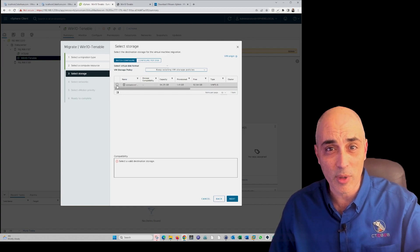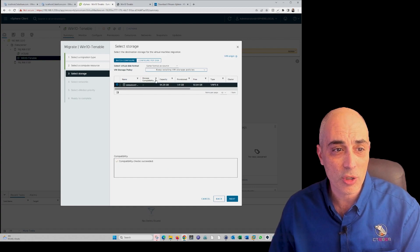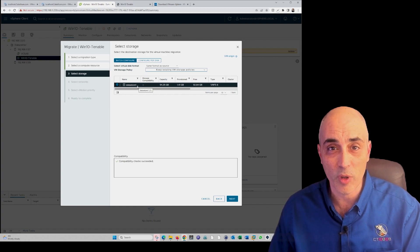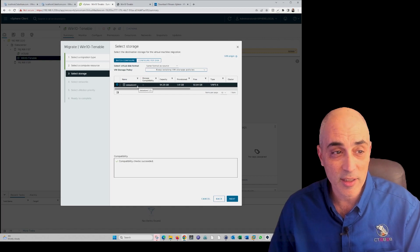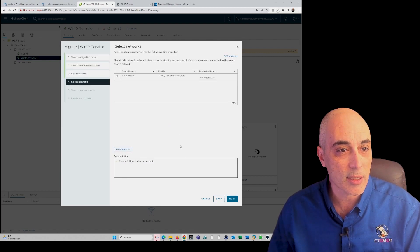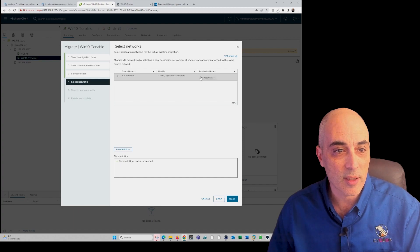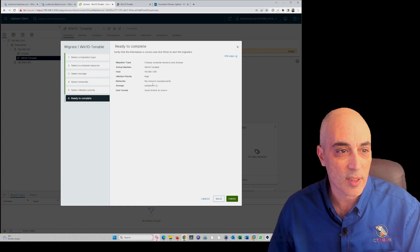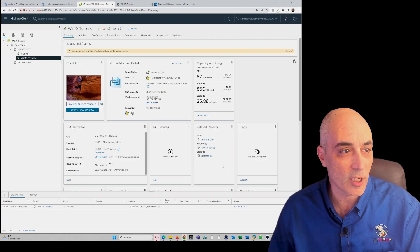Click Next and it asks which datastore you want. In my setup I've got a single datastore on each host — not much room, but the VM is very small so it will fit. I created a RAID 1 with two small drives. Then it shows the network adapter mapping — I'll leave it as default — and asks whether to schedule with high priority. I click Finish.